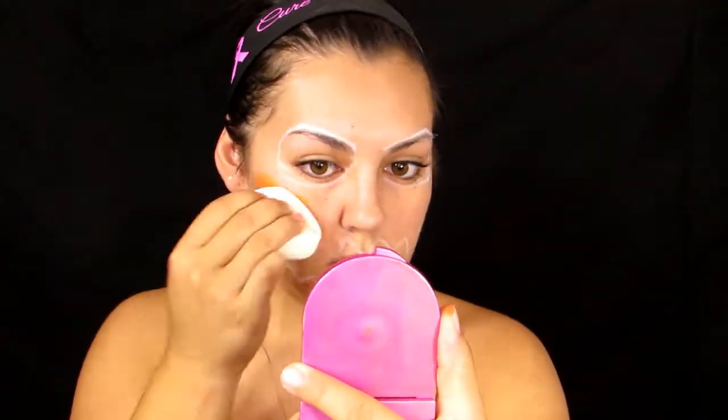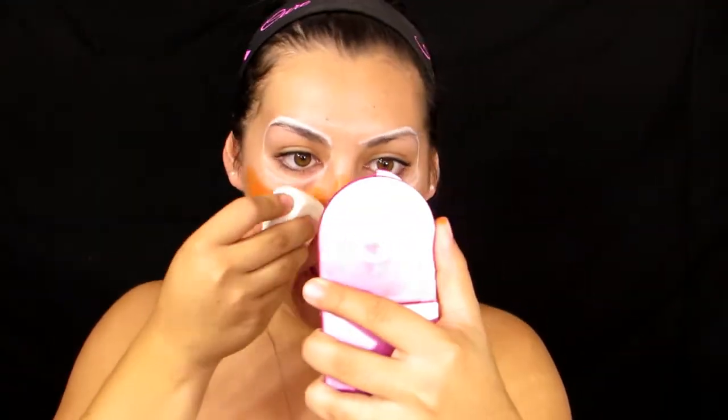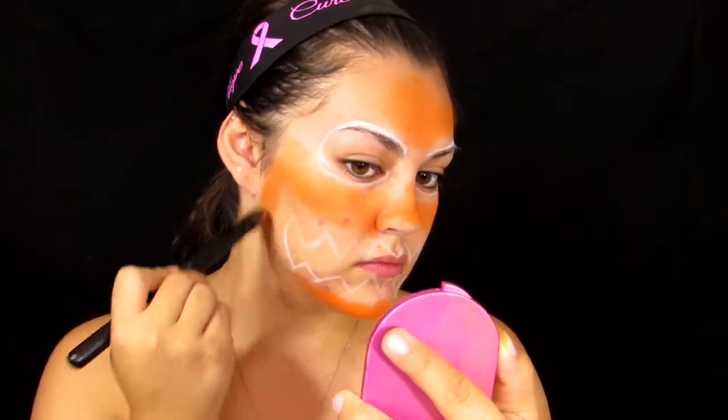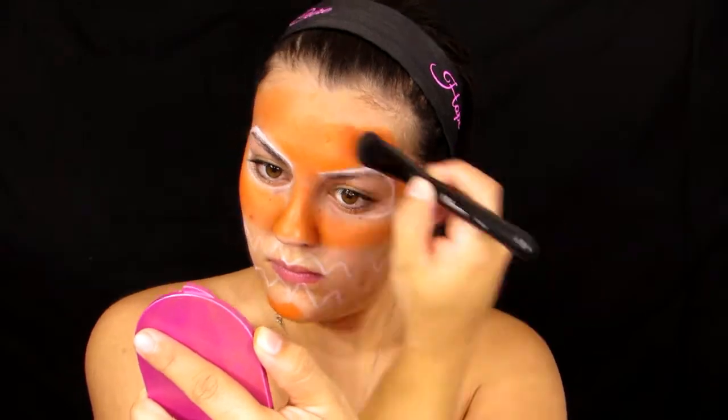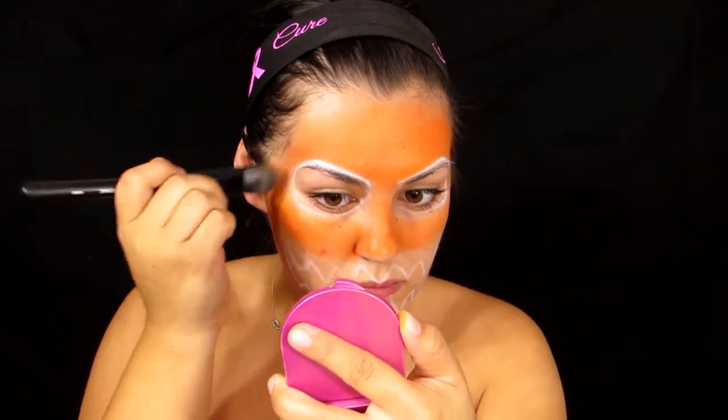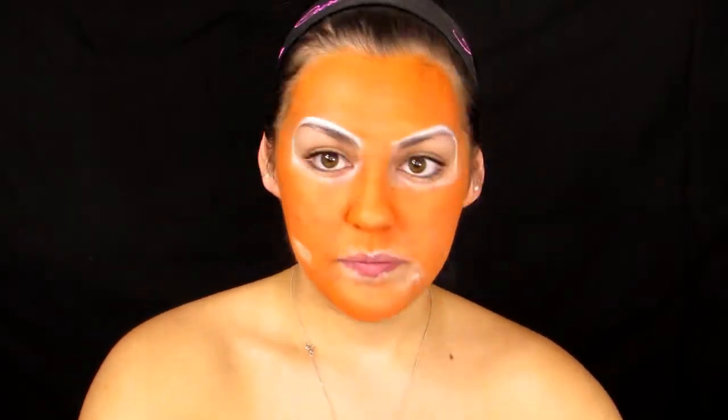Moving on to my entire face color — I'm using this Naziru face palette from Michael's, dipping into the orange shade. You'll see me switch between a beauty sponge and a foundation brush throughout the video. I use the foundation brush to get into hard-to-reach places like crevices, corners, and edges, so I don't really use the beauty sponge too much.